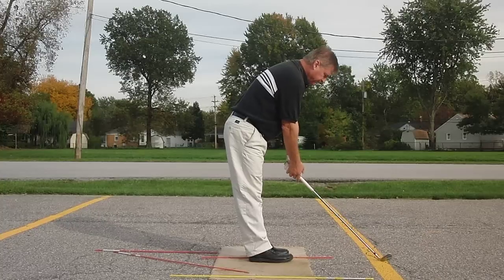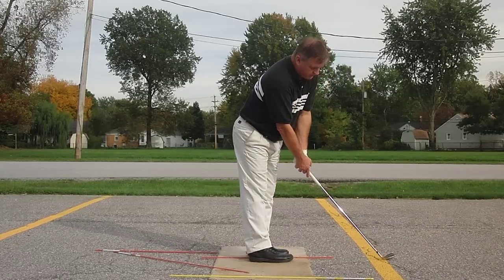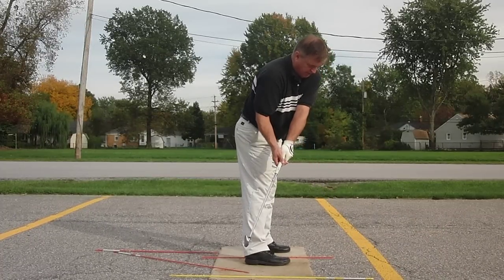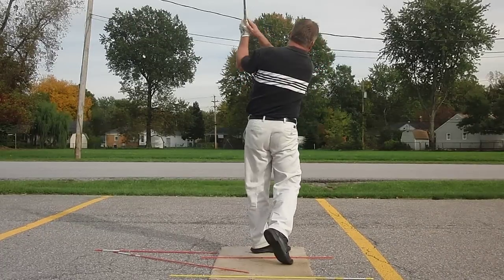From the side view: set, twist, set your feet, opposite heel, let it ride up and back down.